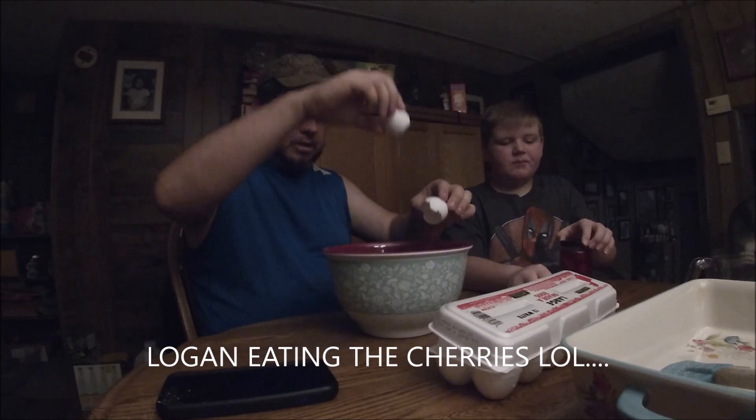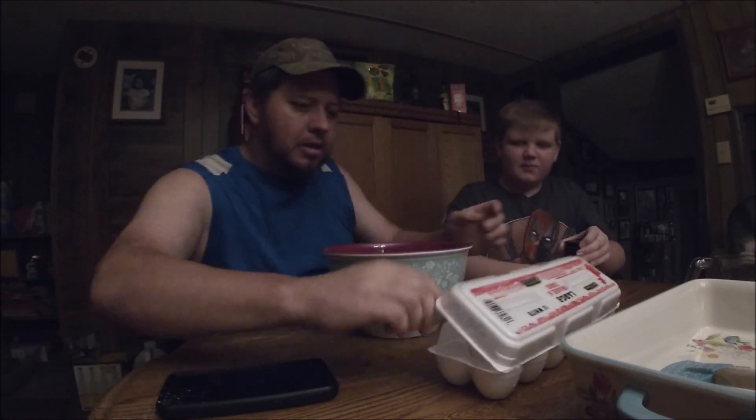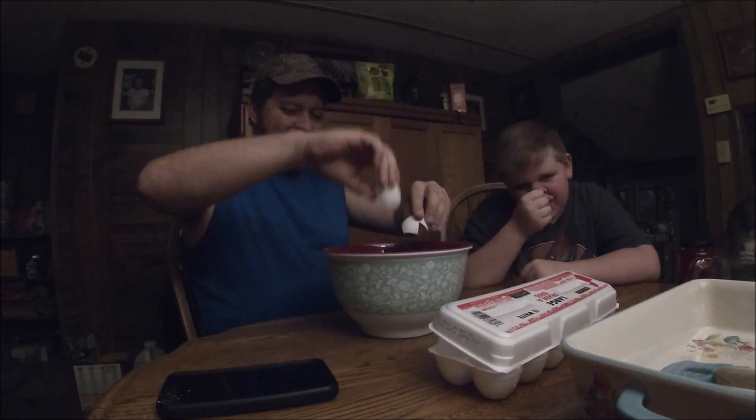One egg. You want a bite of a raw egg? You said that these weren't good. You like it? Mm-hmm. Being sarcastic, huh? Uh-huh. There's two eggs.